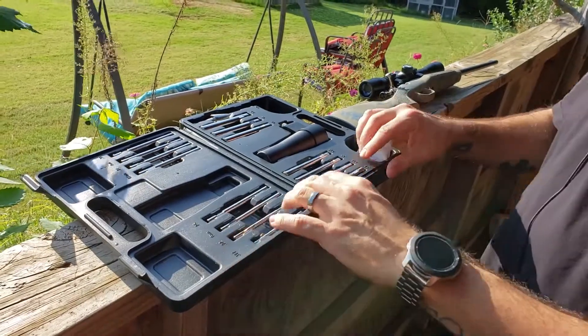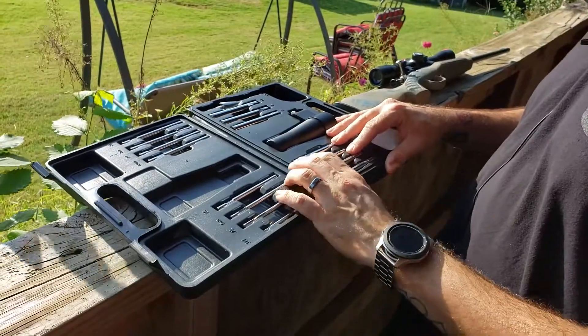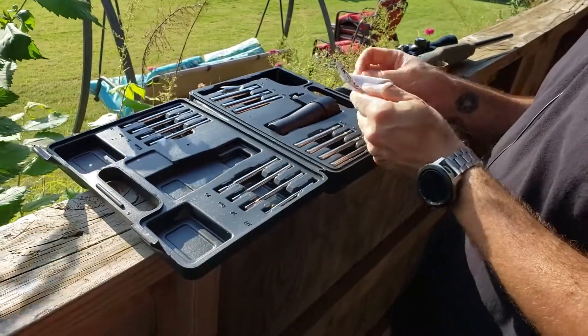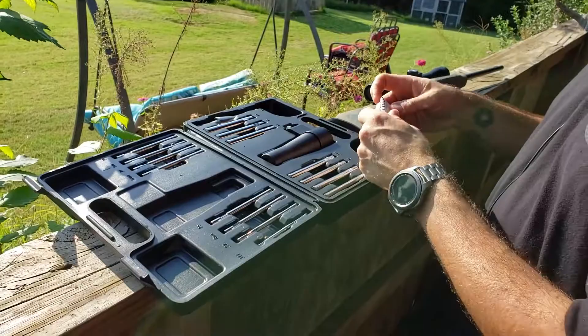All right, so I got this from Amazon — I'll post the link below. I really don't care about YouTube and their whole thing about not being supposed to post links or whatever. It's a bore sighter — Pursuit bore sighter — comes with instructions. Pretty easy to do though.